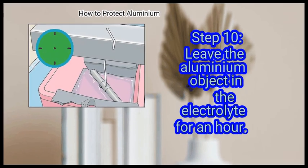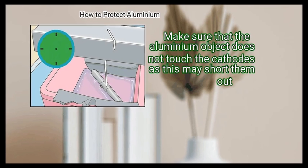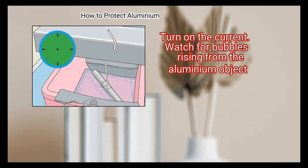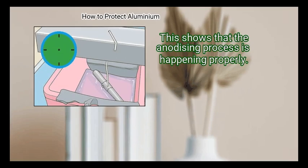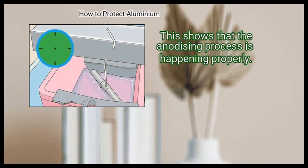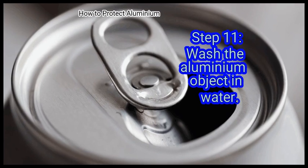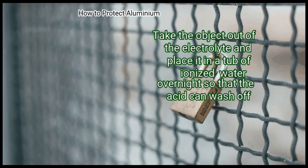Step 10: Leave the aluminium object in the electrolyte for an hour. Make sure that the aluminium object does not touch the cathodes, as this may short them out. Turn on the current and watch for bubbles rising from the aluminium object — this shows that the anodizing process is happening properly.